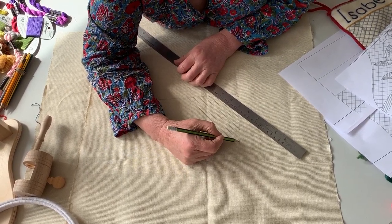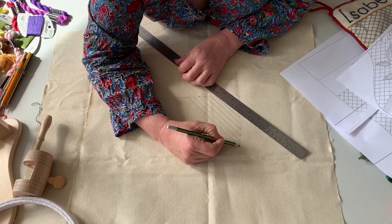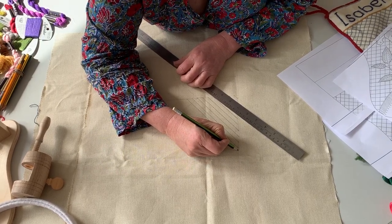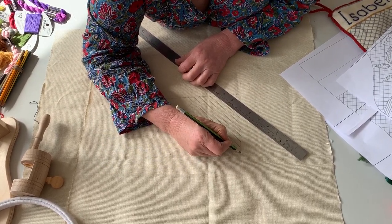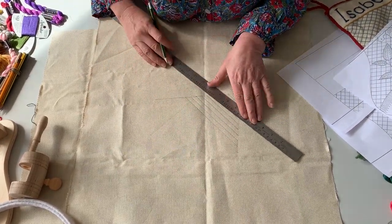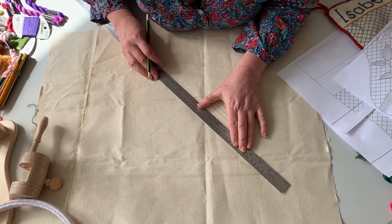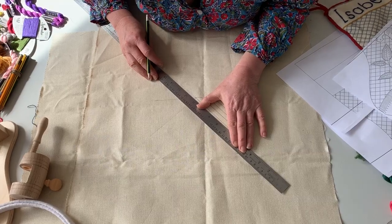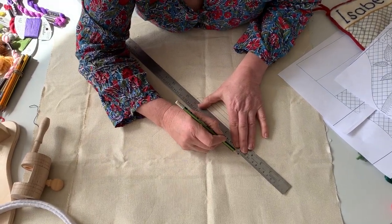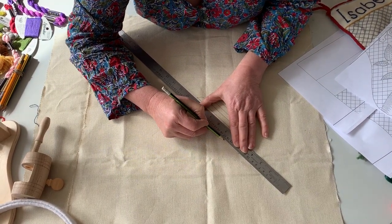I'm going from here to here and into the valley — one, two, three, four, five, six, seven — and draw it. It always looks too big, that gap compared to the next one, but just believe in it. Then take a ruler or the edge of a piece of kitchen equipment — anything you can use to draw a straight line — and just gently let your pencil, angled at 45 degrees, stroke down.